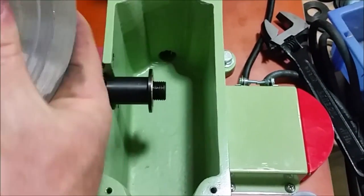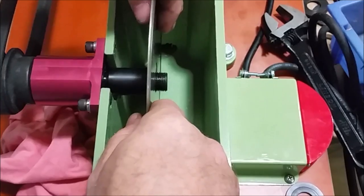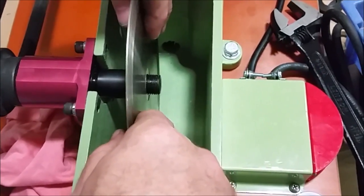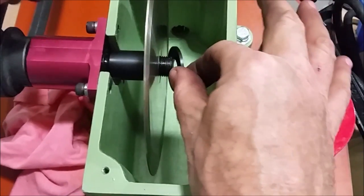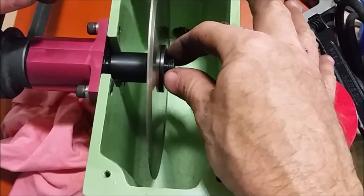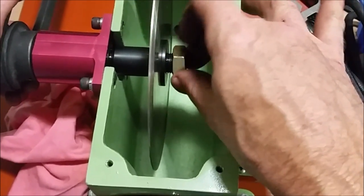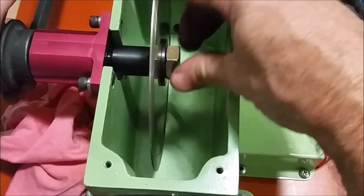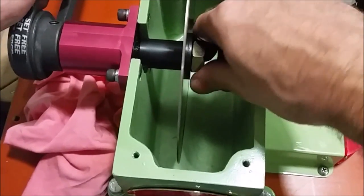Making sure the face of my blade is clean — and clean also means there are no burrs. A burr is a little raised bump on the metal. A little tiny rock chip can cause just as much trouble. My problem is still there.